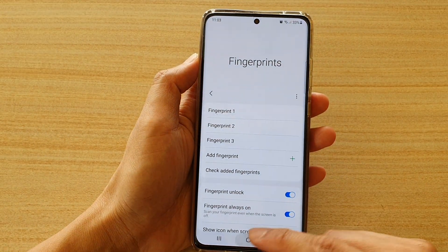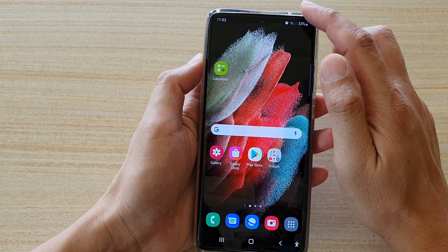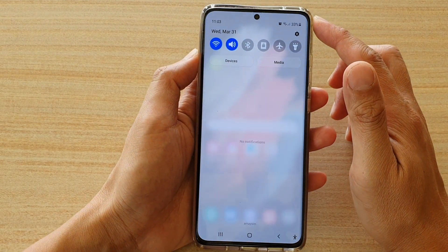First, tap on the home key to go back to your home screen. Then swipe down at the top and tap on the settings icon.